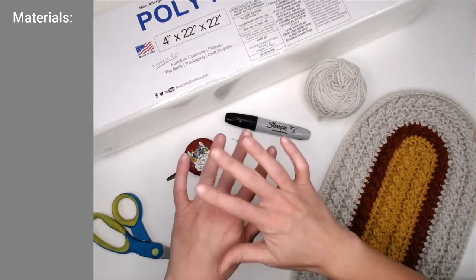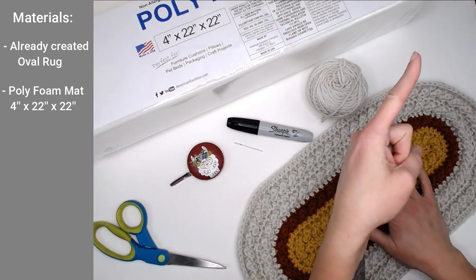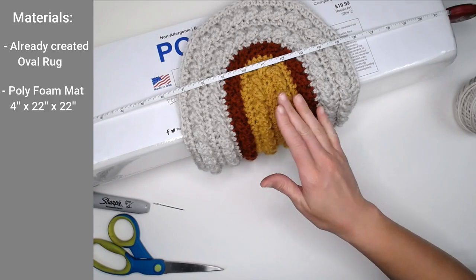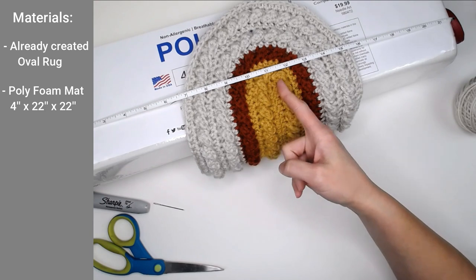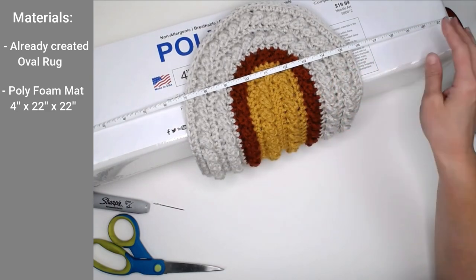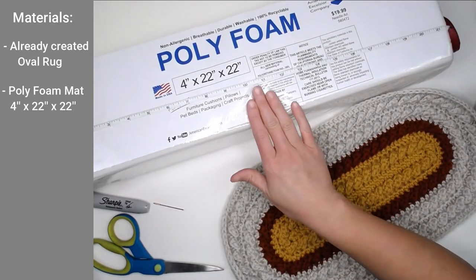Let's go ahead and dive right into what materials you're going to need to make this rainbow pillow. The materials we're going to need include an oval rug already created. If you need to, just click on this link at the top of the screen — it'll take you directly to my tutorial to make the oval shaped rug. When you're making your oval shaped rug, just know that if you're using this foam pad that is 22 inches wide, the biggest you want to make this oval shaped rug will be 11 inches from the center out. Anything bigger than that and this foam pad won't work. I've already done the calculations: that takes you to row 27 of your oval shaped rug, which is the maximum row for this particular foam mat.